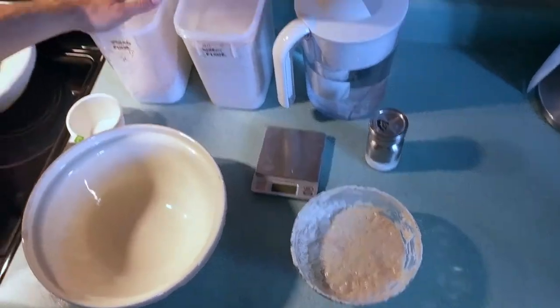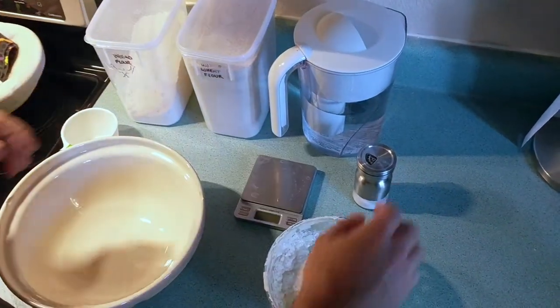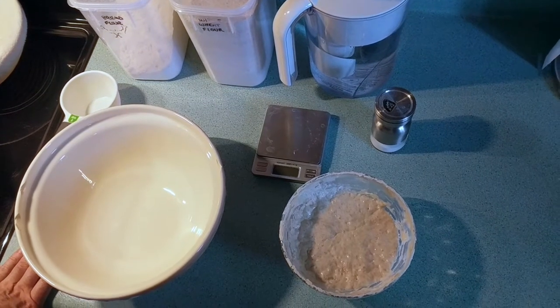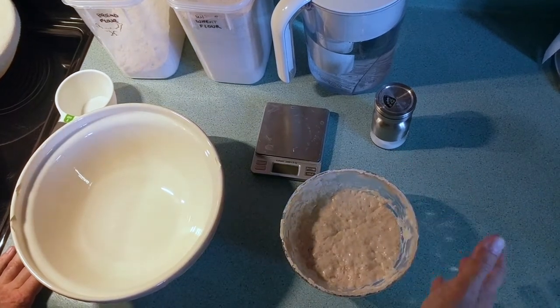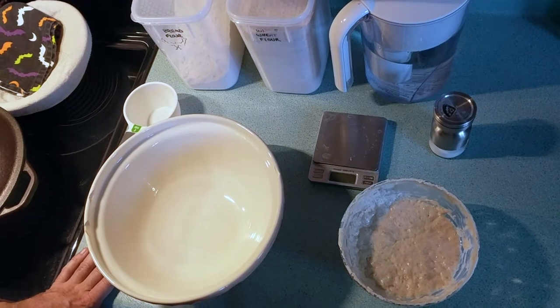To make this bread, you're going to need bread flour, wheat flour, water, salt, and an activated starter. It's a whole other video to talk about starters and how to keep those going and live with them for the rest of your life. But right now I'll just assume you know how to make a starter, so you want to use your activated starter.